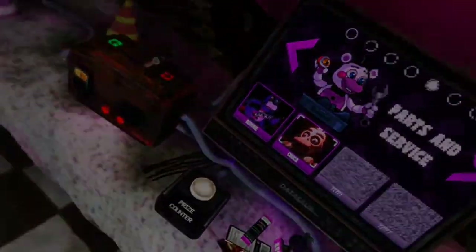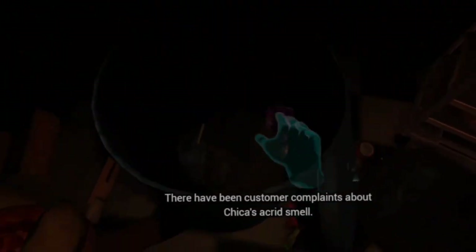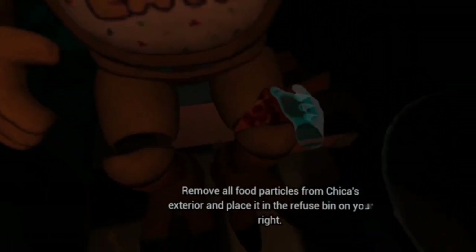Chica. Hey. Welcome back to Parts and Service. Oh, of course. There have been customer complaints about Chica's acrid smell. Sounds like Chica has been rummaging around the kitchen again. Remove all food particles from Chica's exterior and place it in the refuse bin on your right. Yeah, of course you've been eating pizza again. I don't want you eating pizza. Good job.